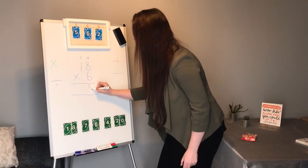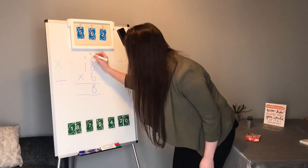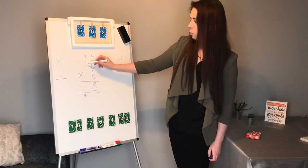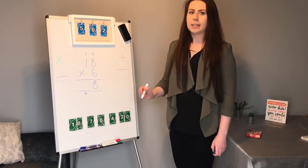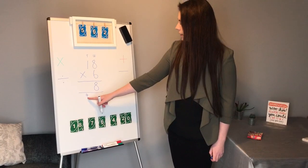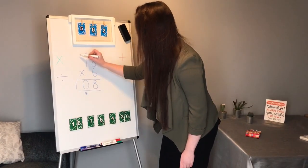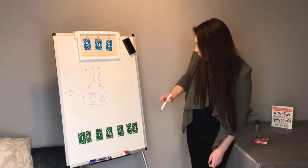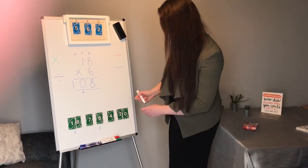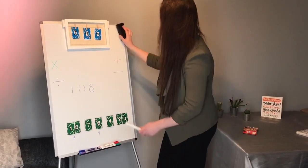So I'm going to put the 8 under the 6 in the units column, and the 4 represents 4 lots of 10, so I'll pop that underneath the line in line with the tens column. Now my next step is to multiply the 6 by 1. We know 1 lot of 6 is 6, but I mustn't forget this 4 that I've carried. So 6 add 4 makes 10 — I'll put the 0 in the tens column and the 1 in the hundreds column. I've used the 18 and the 6, so I put a little cross next to those and I've got the number 108. I can rub out the rest because the only number I need to focus on now is 108.